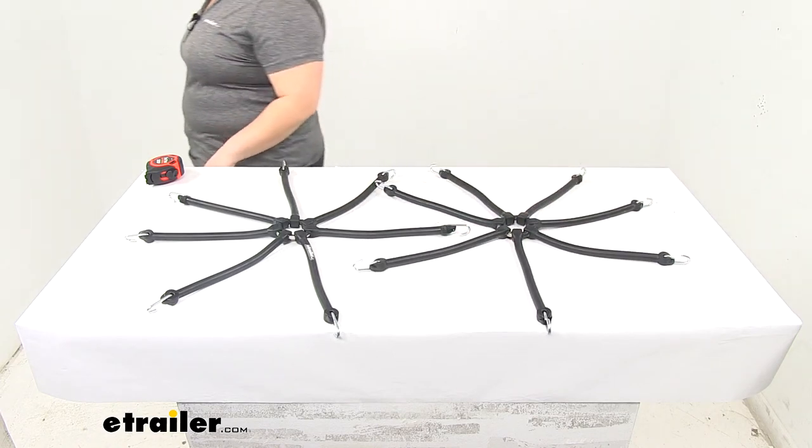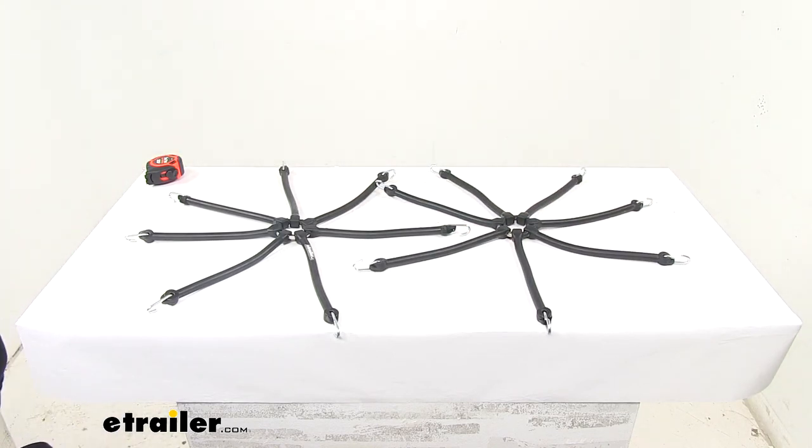And that's going to do it for our look at the Titan Chain Multi-Arm Rubber Tire Chain Adjuster for tractors.